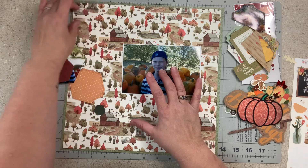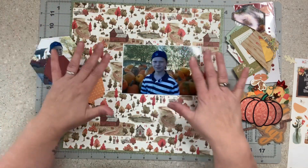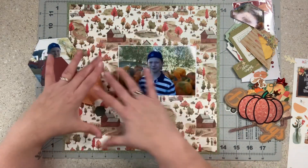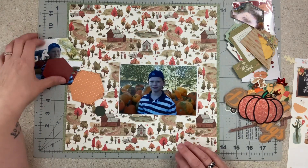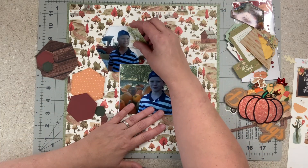They have everything kind of in the middle and then some banners and arrows — I know I'm not doing the arrows — but I do think I'm going to try to stay somewhat in the middle somewhere. I honestly don't know, so let's just start playing. That's what I do — trial and error — and we'll see how it goes.